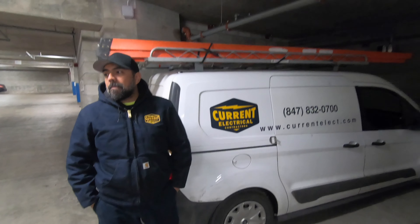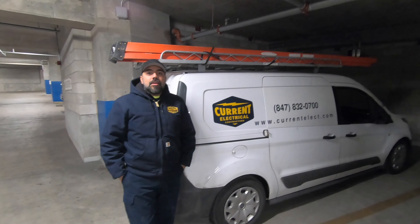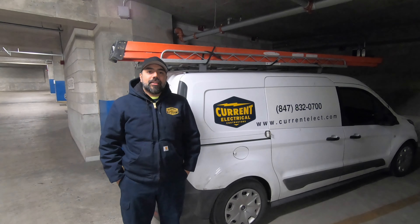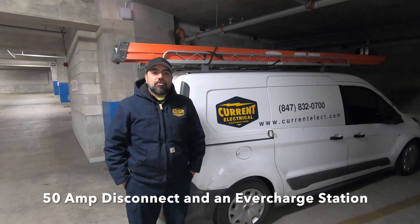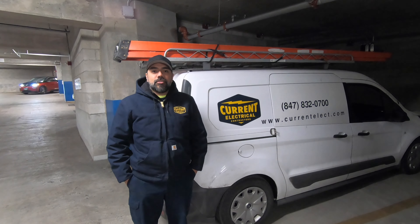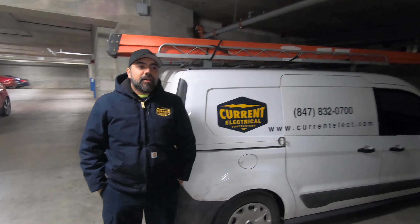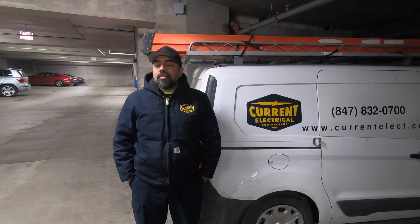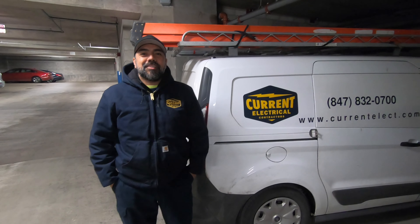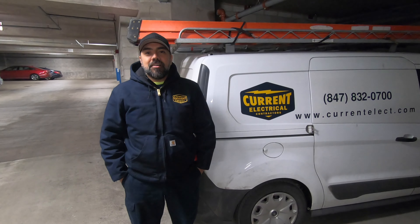So maybe you can run us through the process of exactly what you're doing. We're starting a 50-amp disconnect along with the EverCharged charging station for the Tesla. It takes about a day hopefully — everything should run smooth, pretty simple and straightforward. And that's a BMW i3 that just went by — that was the charger you were installing when I met you.